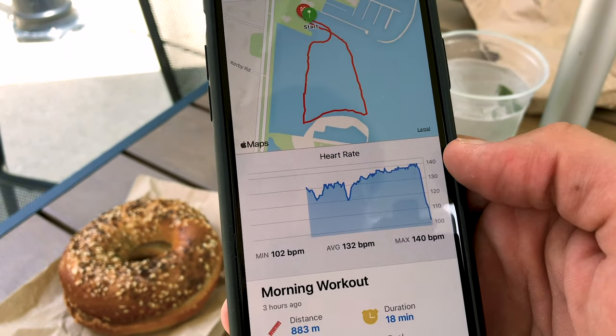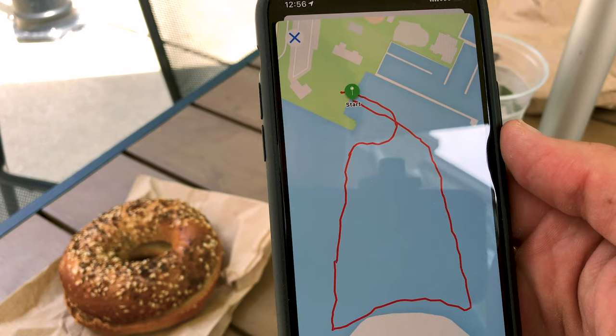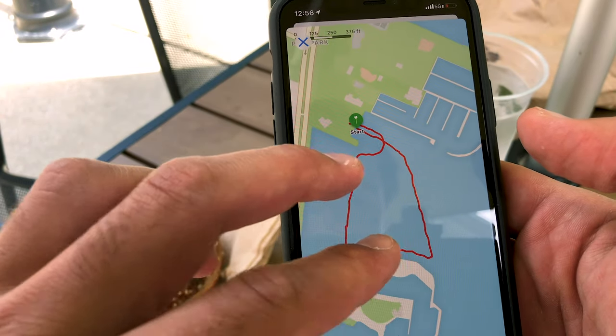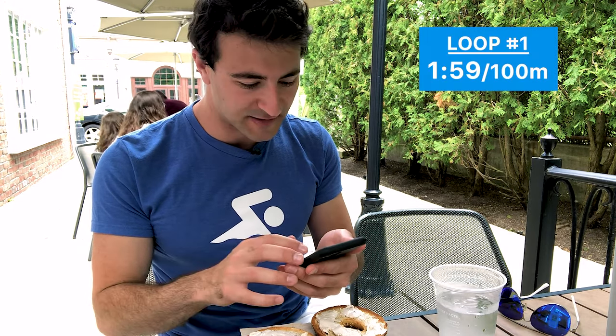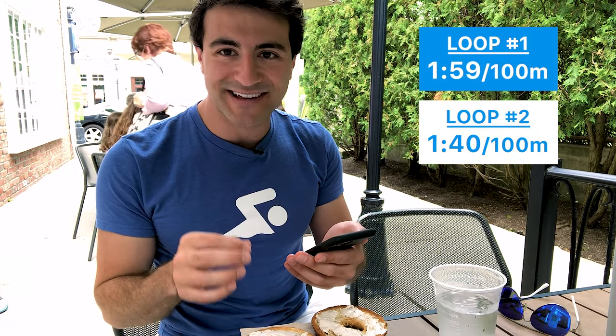I just got my bagel — let's analyze the swim. The first thing I noticed immediately was how consistent I was on my first two loops. The distance was almost the same: first loop was 883 meters, second loop was 907 meters, and the maps look almost identical. The pace was really significantly different though — round one was 1:59 per hundred average including stopping time, and my second lap was 1:40. That's 19 seconds faster per hundred. I think I was probably swimming about 10 seconds faster in reality, with my actual swimming pace around 1:20 per 100 meters with the fins — I was flying.